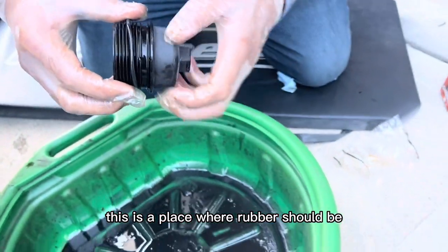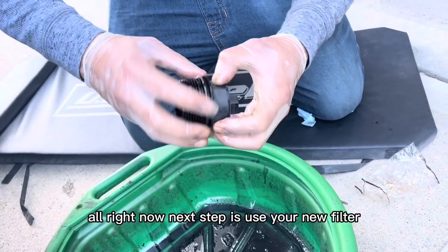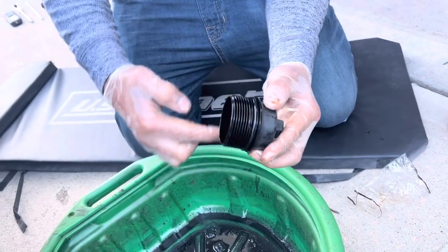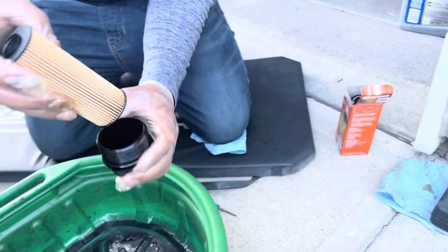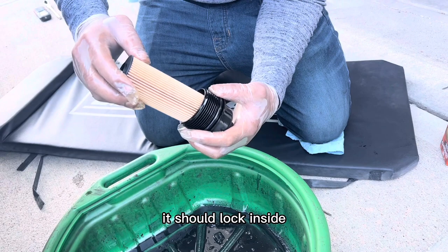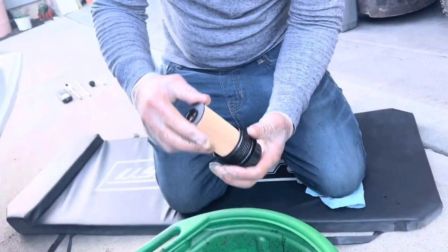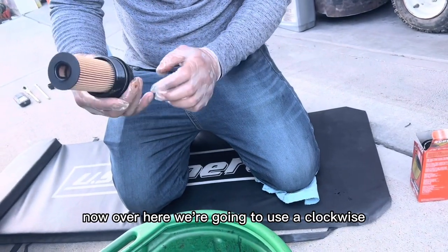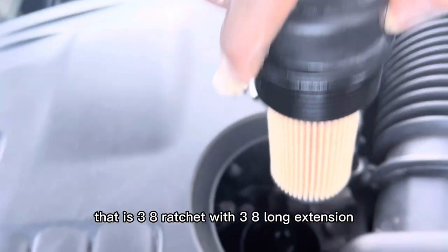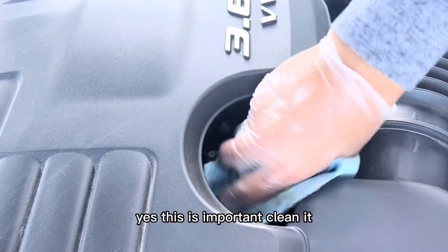This is the place where the rubber should be. Now use your new filter — put it in and make sure it locks. It should lock inside; this is the lock and you should get it inside. Now put it back in. We're going to use a clockwise motion with the same tool — the 3/8 ratchet with 3/8 long extension and 24mm socket. Go clockwise.